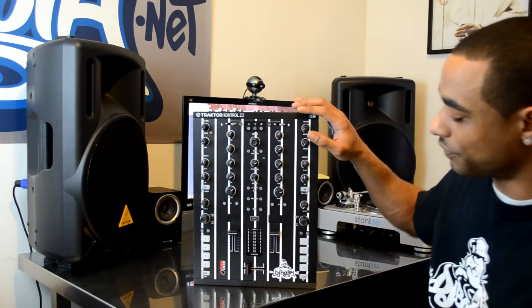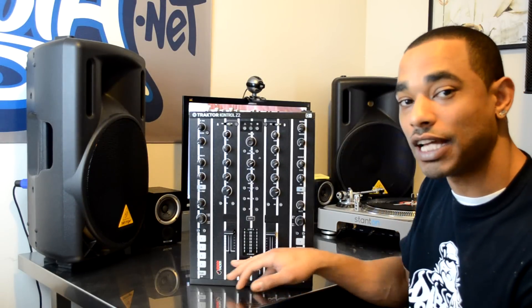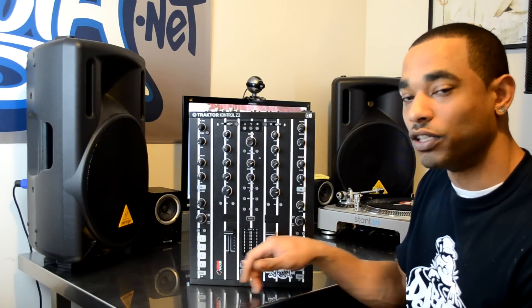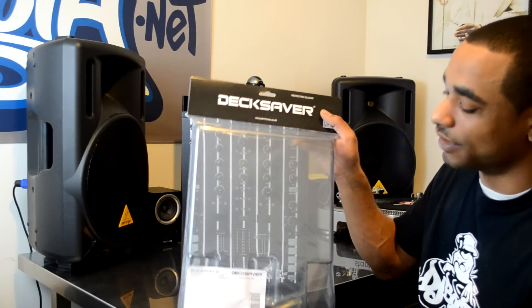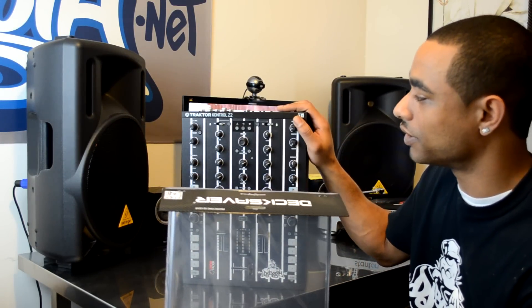We've done some mods to it. We've changed up the look with a nice skin. We also added a full-size Innofader. We have the DIY video so you can see how you can get that done on your own if you decide to make this your primary mixer. And now we have the new Deck Saver in the lab that is meant to cover and protect the Traktor Control Z2.